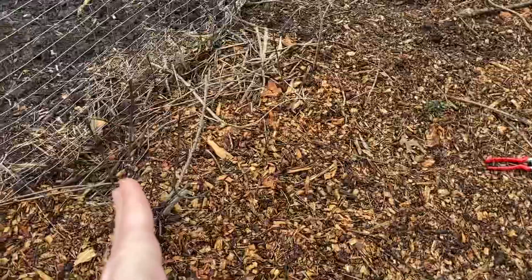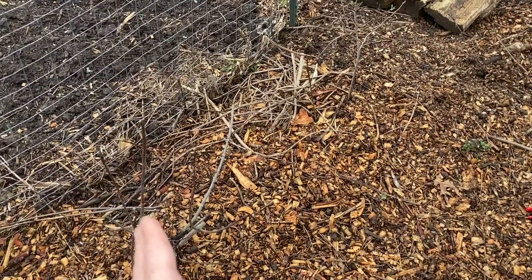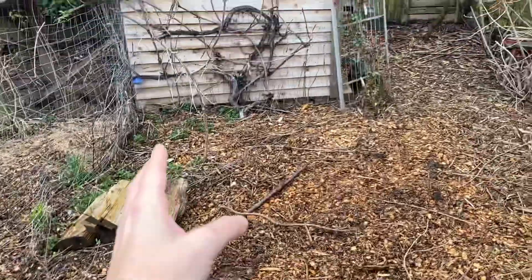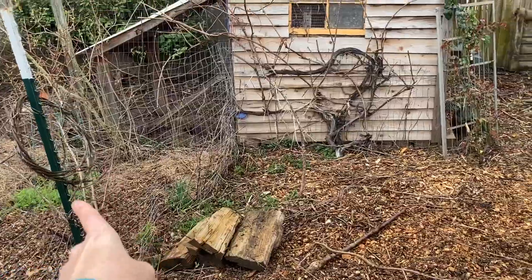To my left I have some Juneberries that I moved — a few videos ago I talked about how I was going to move these. I divided it into two, so there's one there. I have a mint patch here and the Indian plum. There's the other blueberry I planted.